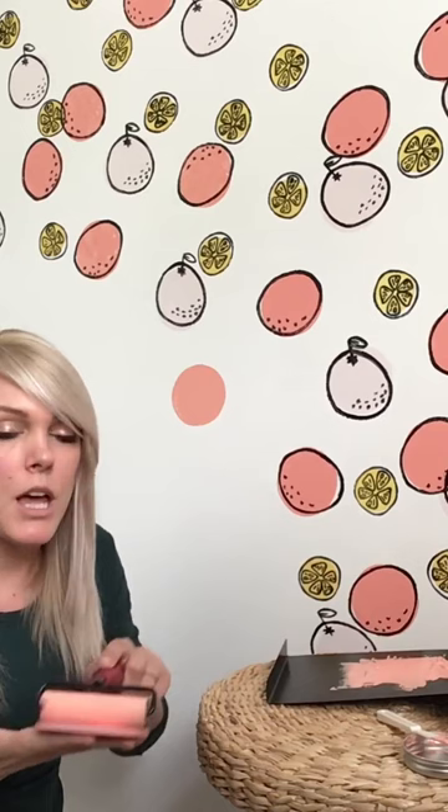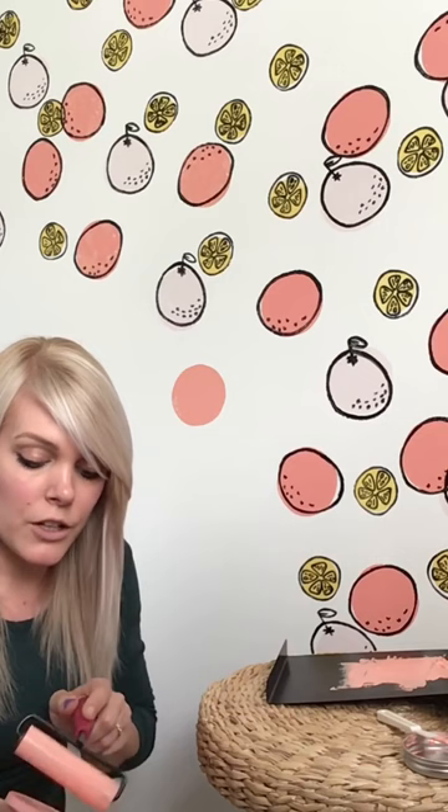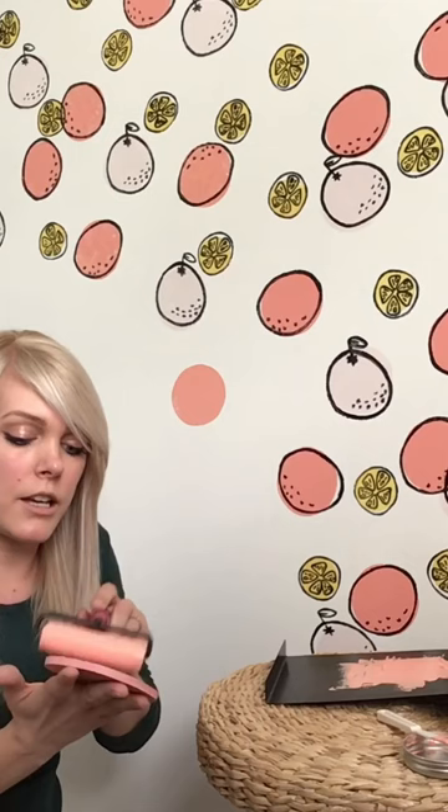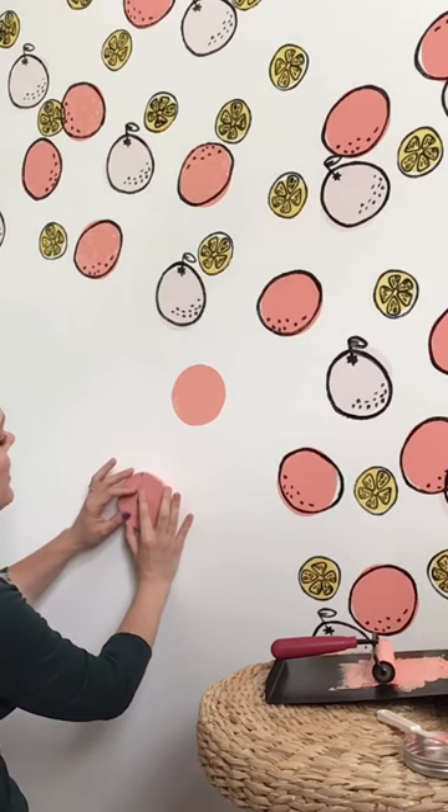I'm going to show you one of these. I've got my ink rolled out here in the peach color. What I want to do is just roll the ink onto the stamp — I use probably more than I typically do for paper, so you want to get a good, even coating, but it really depends on how you want the design to come out. This stamp here doesn't have any touch-ups; this one does. So it just depends on how much texture you want to see in your end design. I think I'm good here. Another reason that the screen printing ink is so great is that it's a little bit sticky.